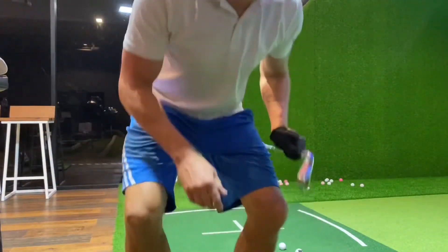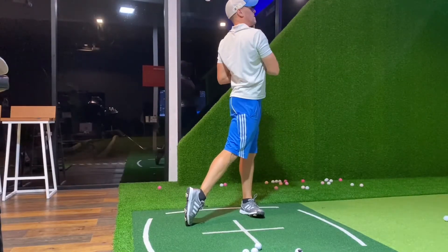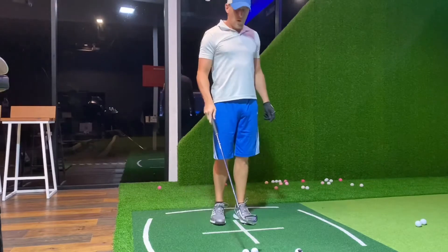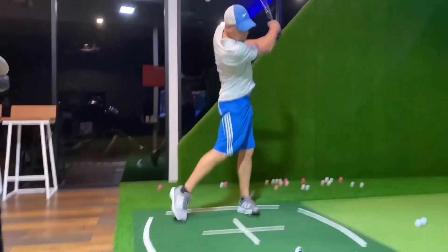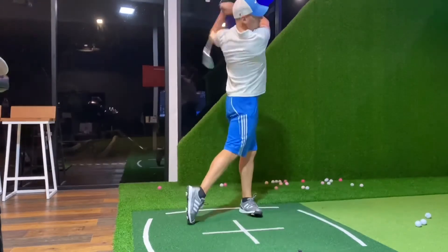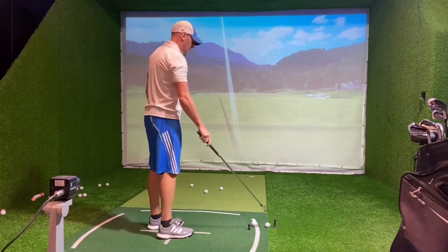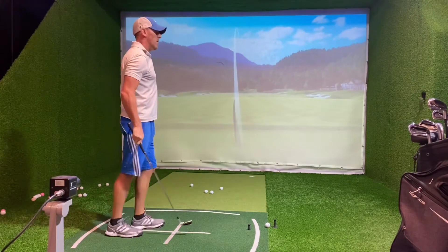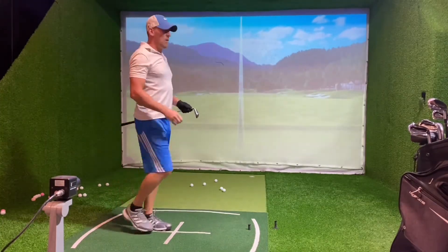Pitching wedge now. Shots: 140, 139, 142, 135, 140. A pretty accurate prediction — I said 140, it's pretty much on the nail. Continuing: 144, 132, 133, 136, 135, 138.